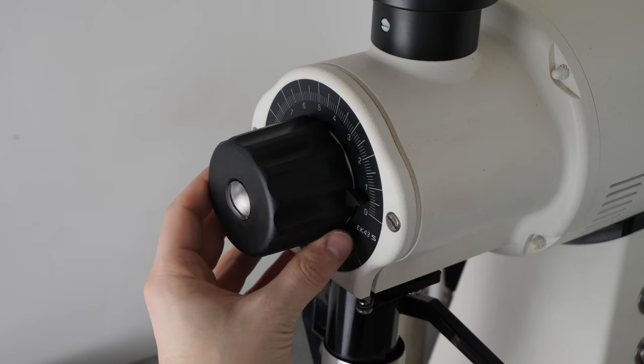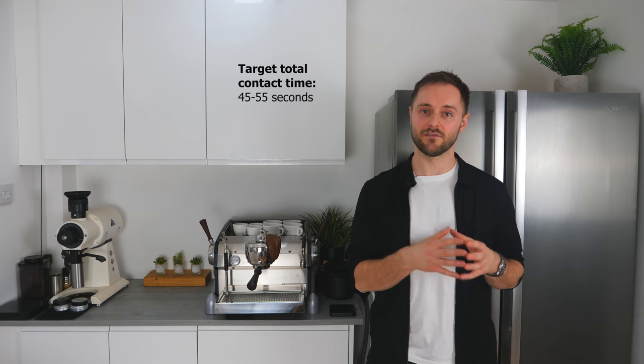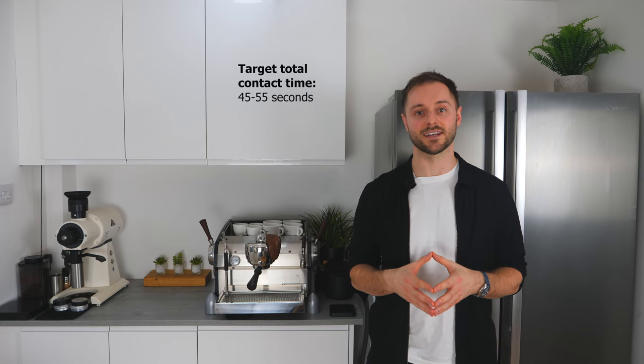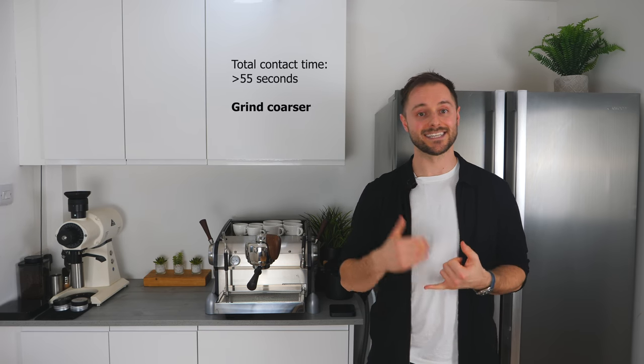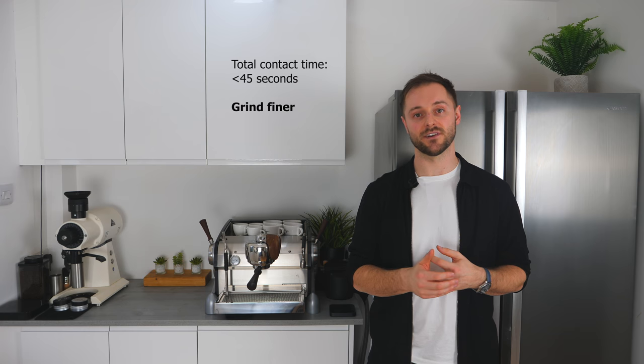Now we've pulled our first shot and understand the pre-brew and full brew time, we need to adjust our grind size to ensure we get a total contact time of between 45 and 55 seconds as a starting point. If your shot ran too slowly and exceeded 55 seconds, we need to grind coarser. If it ran very quickly and was under 45 seconds, we need to grind finer. Repeat this process until we're within our window of 45 to 55 seconds total contact time.